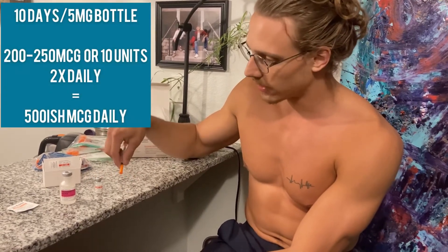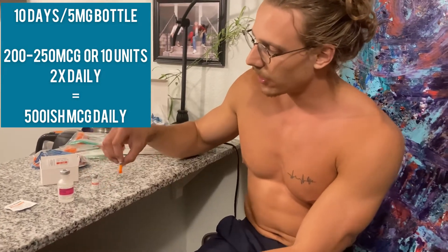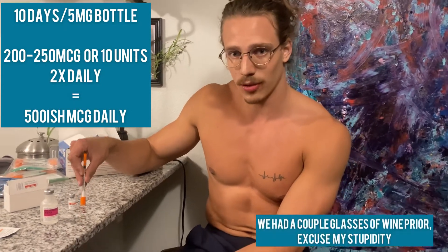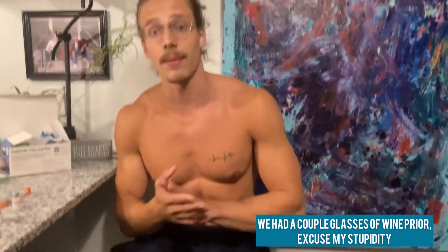Once you inject the bacteriostatic water in there, be gentle in mixing it up. Then you'll take 0.1 milliliters and 10 units per day, twice a day — so 10 units two times a day. I'm doing this in my right knee and left knee. It's all systemic, so it occurs throughout the body, but I'm just doing the knee out of good reason because I know it'll be good for my body.